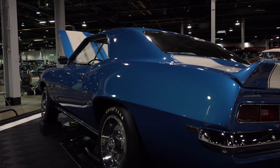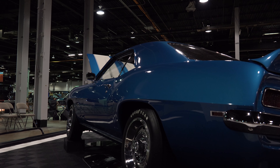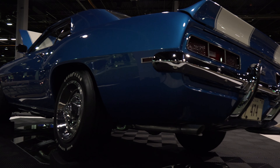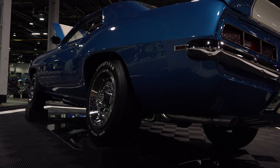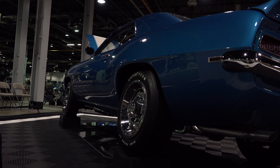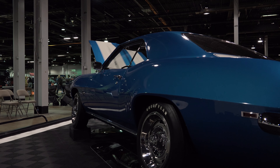This car also has dual chambered exhaust, Z28 emblems, special front and rear suspension, rear bumper guards, heavy duty radiator, temperature controlled fan, quick ratio steering, and date code correct 15x7 wheels and trim rings.